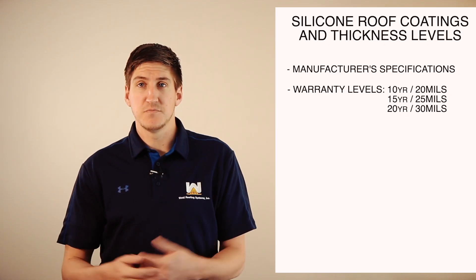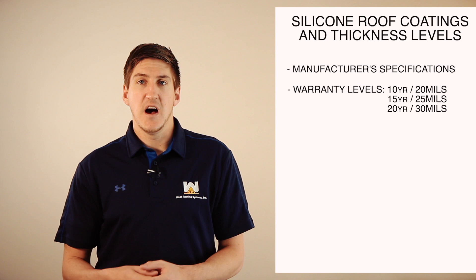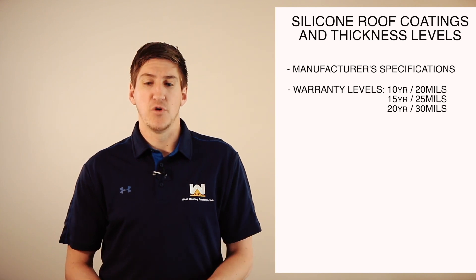If you get a 15-year warranty, 25 mils of coating will be installed. And if you get a 20-year warranty, 30 mils of coating will be installed. It's usually installed in two coats, but that's what you should expect if a roofing contractor is going to put coating over your roof.